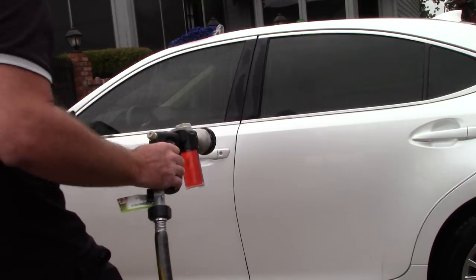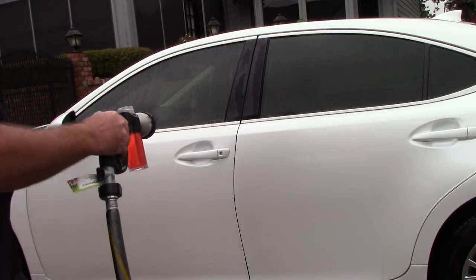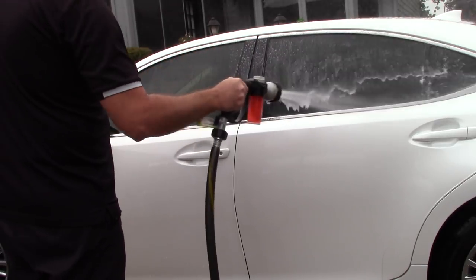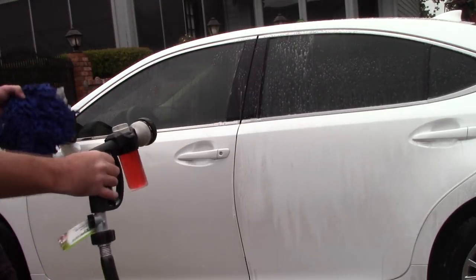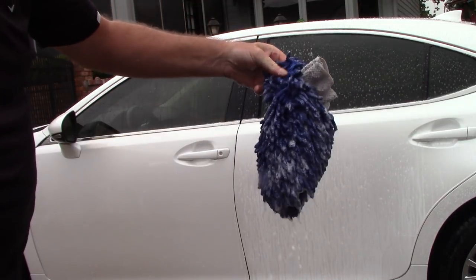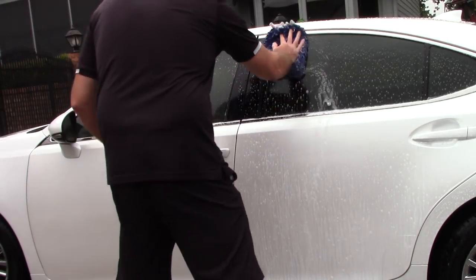I'm not looking to do a car that hasn't been washed in two or three months where I want all that foam on the car. All I do is come in here — I have one wash mitt. If you want to have multiple wash mitts that's cool, but you're not going to need it because you've got plenty of water. I just spray the panel with my favorite soap. I turn the switch over to soap and get lots of lubrication on that panel.